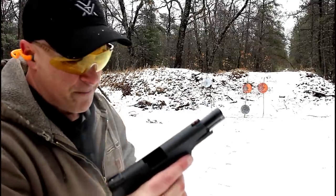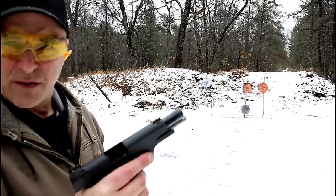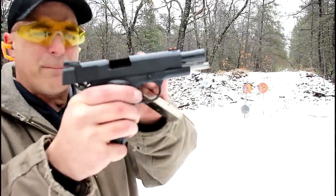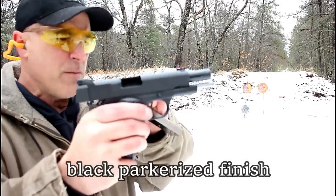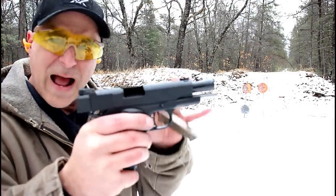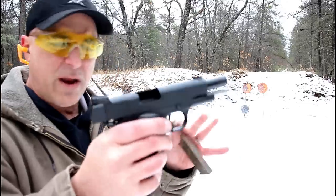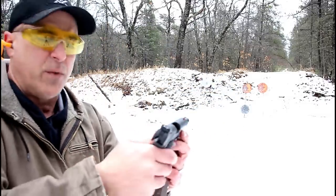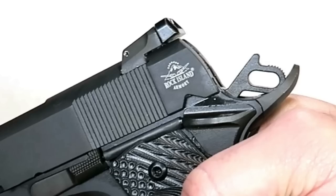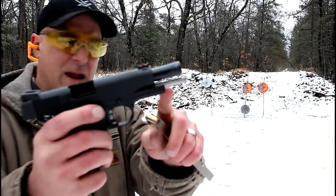Now I've got some experience with Rock Island 1911s. They do have the matte black finish slide — I can't remember the name of what they call that — but you're not getting all the beautiful engraving and everything that we see with a lot of 1911s. You're getting a workhorse. There's the Rock Island logo, there's the bull barrel, and it does have a full-length guide rod.